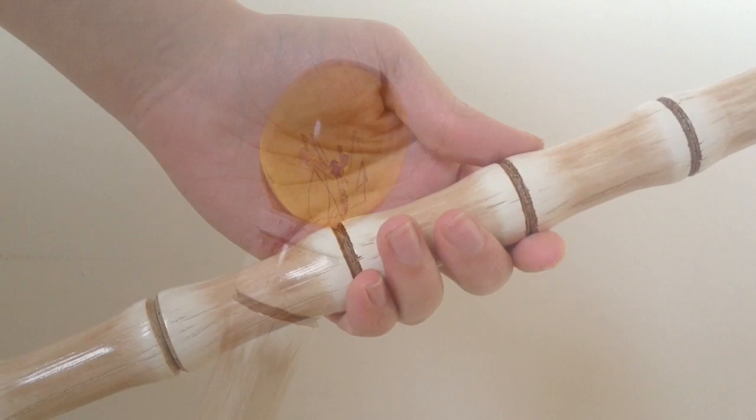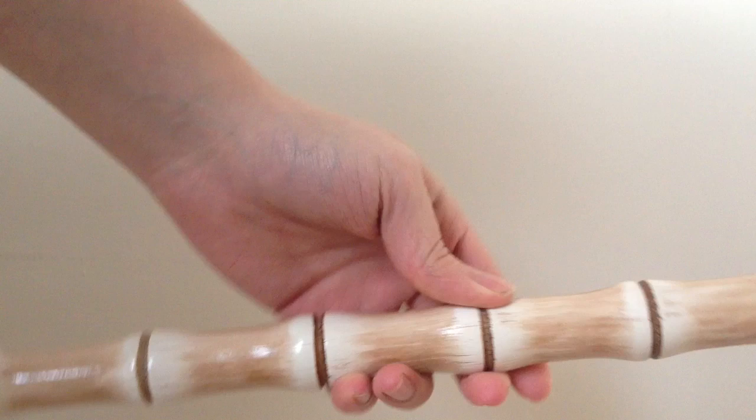Cast entirely in resin, this piece feels lighter than some of the other amber canes I've owned, but it still has a good weight to it and feels like a genuine cane.